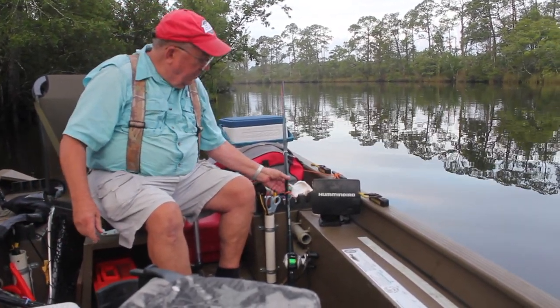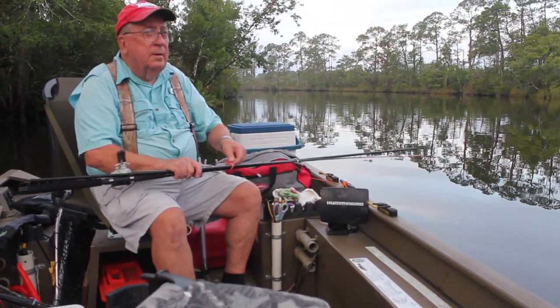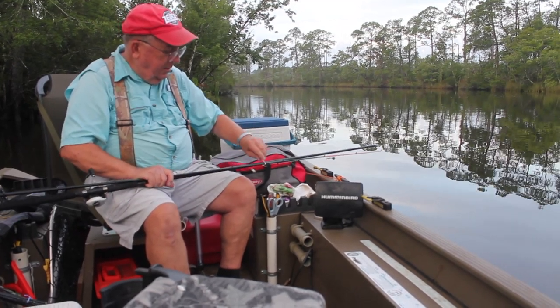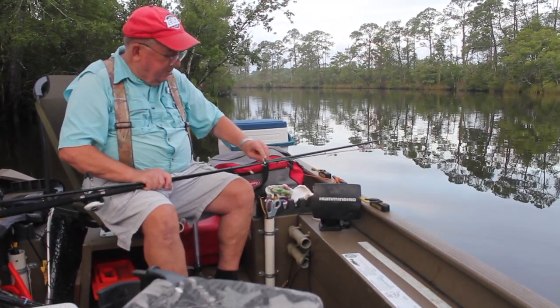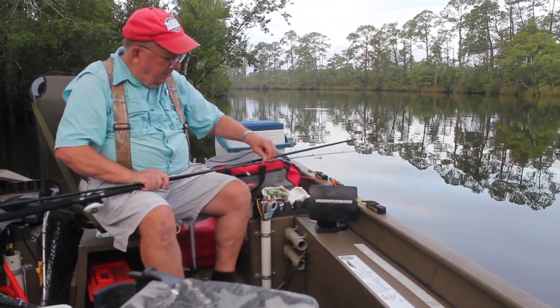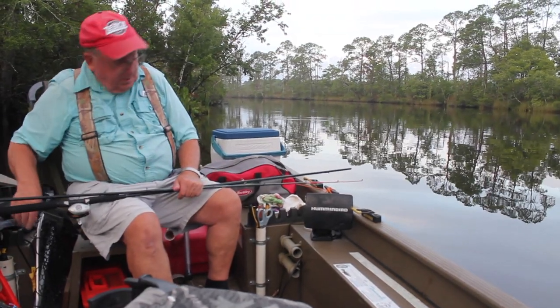You don't see any mud that's jumping — that don't mean a lot. Sometimes you're down here and you don't see anything, but the fish are here. They're bottom feeders, so we're going to be fishing on the bottom. We're going to see how it goes.